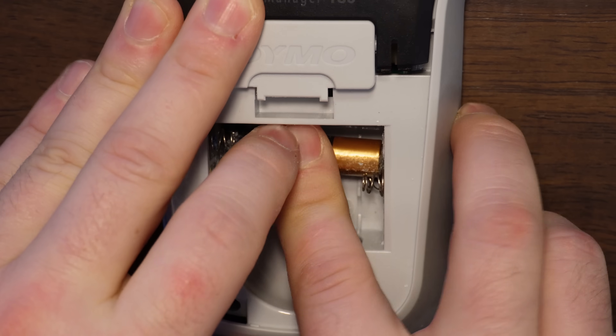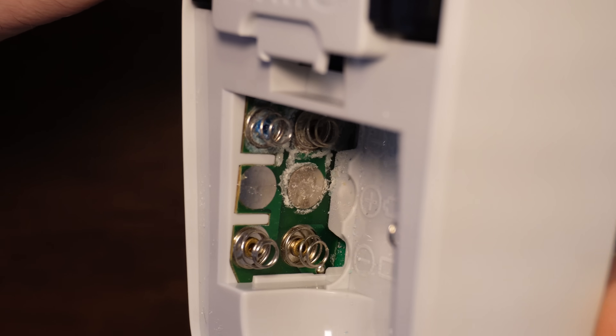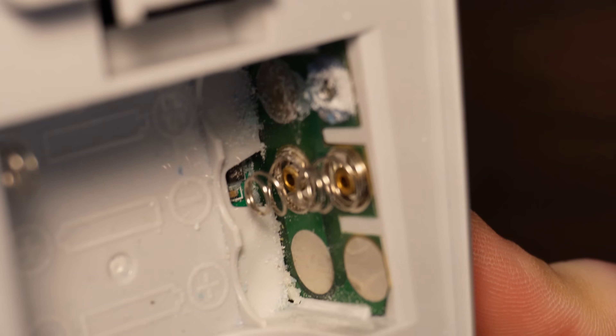This was so bad that the battery almost welded itself in there. This may look unredeemable, but don't worry, we'll take care of that.